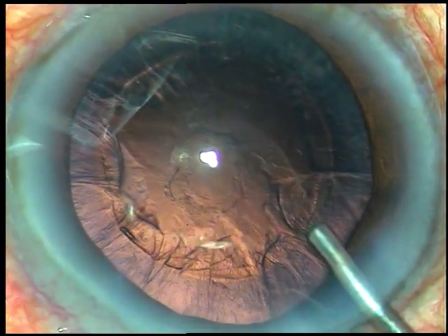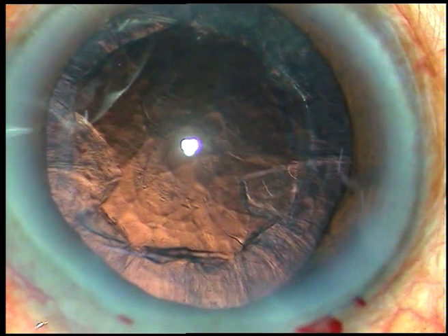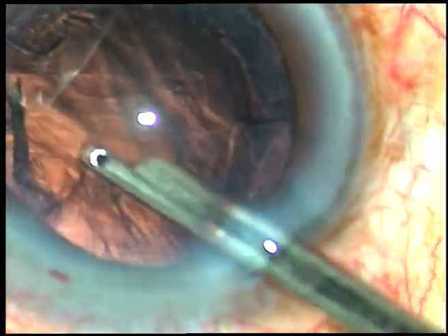So, it was not a posterior polar cataract — it was actually a posterior subcapsular cataract. So I don't have to worry now.